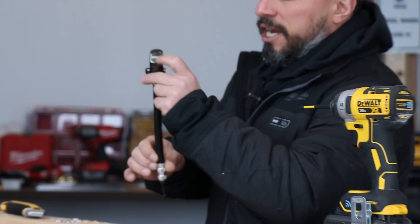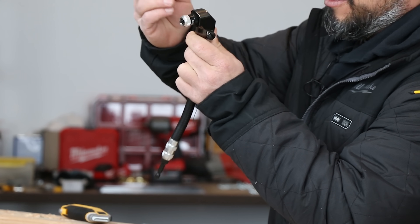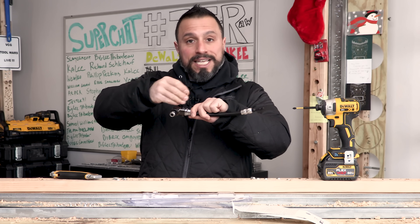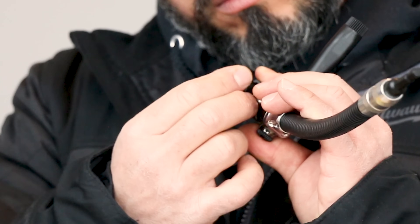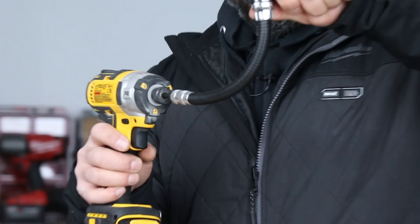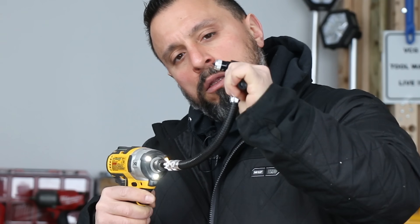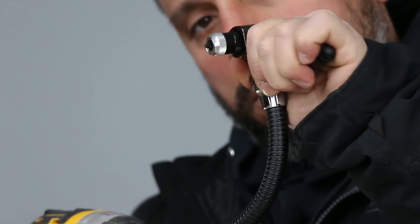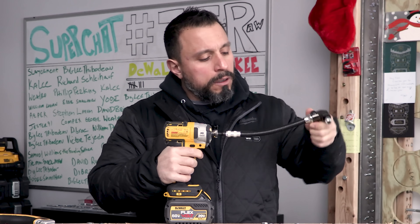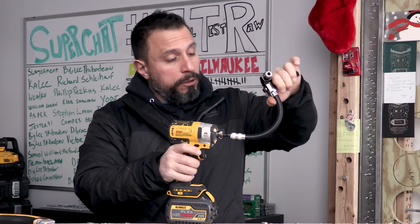First out of the package is the flexible shaft. Just from picking it up, it seems well built. It has a little handle attachment. I'm sure they've made this ambidextrous so that righties and lefties can use this. This is a magnetic drive — easy insertion. So I'm not really changing my finger position on the trigger. The more you bend this, the more torque loss you're going to have.